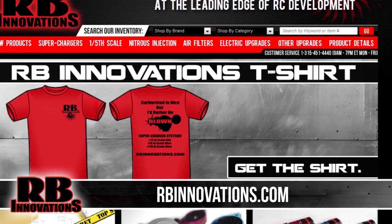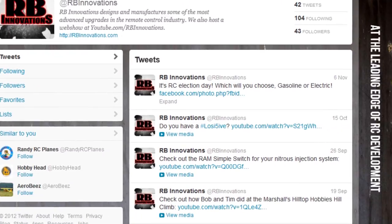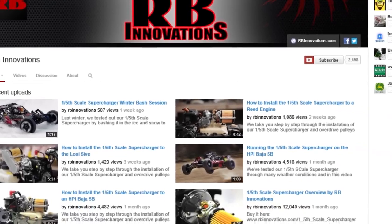For more information, visit our website at rbinnovations.com, like our Facebook page, follow us on Twitter, and make sure you subscribe and like this video. Thanks for watchin'.